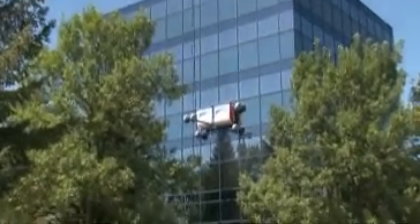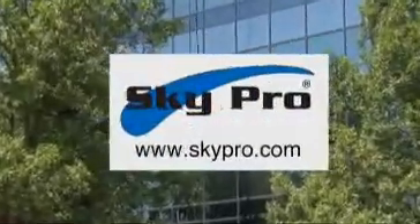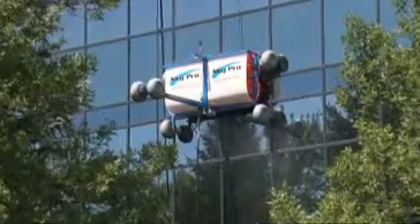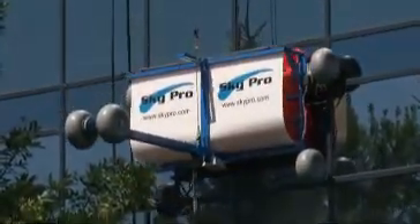Visit the SkyPro website at www.skypro.com for additional information or our upcoming demonstration schedule, or contact us directly for a no-obligation quote.